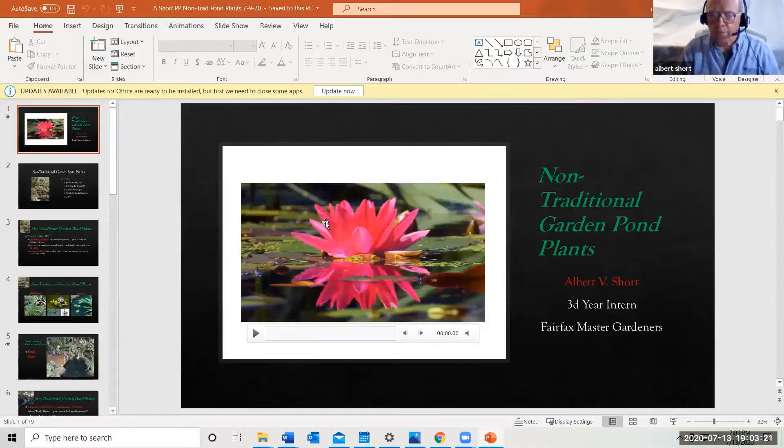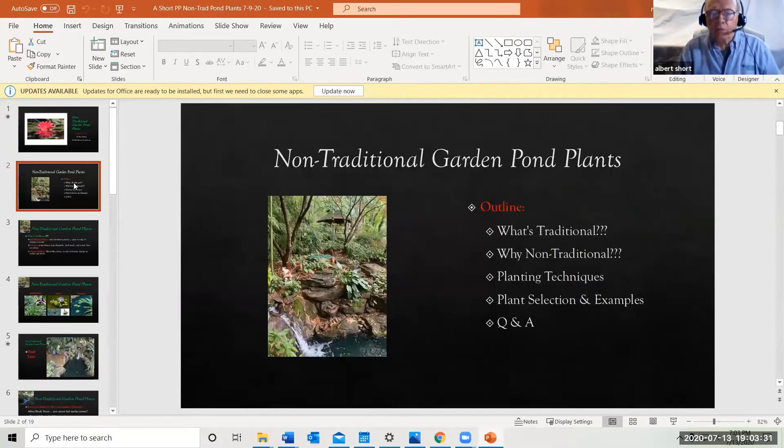Welcome to a presentation with Fairfax Master Gardeners. The subject tonight is non-traditional water garden plants. Here's a quick outline: first we'll talk a little about traditional plants, then why non-traditional plants besides the usual palette can be interesting. We'll also cover planting techniques, plant selection, some examples, and then Q&A.